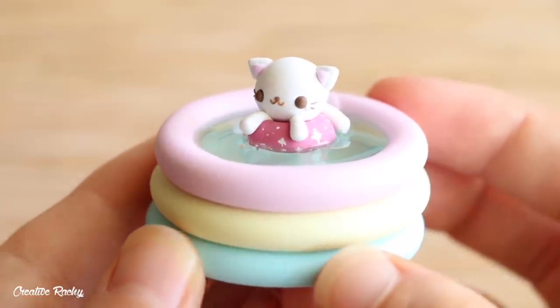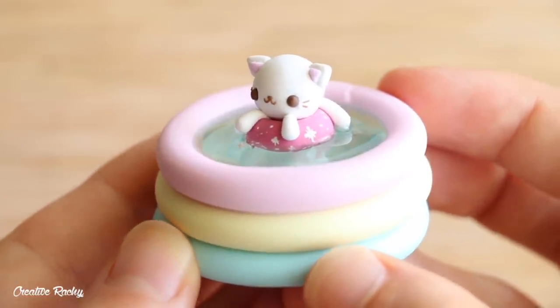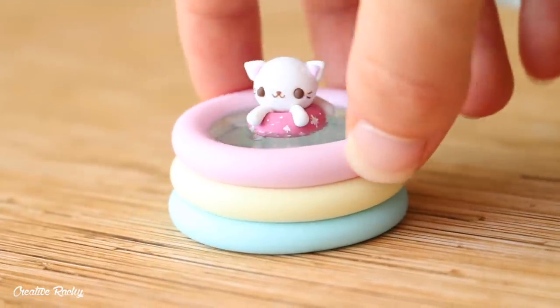Hi everyone, it's Rachel, and in this video I'll be showing you how to make this kawaii cat in a swimming slash wading pool using polymer clay and resin.